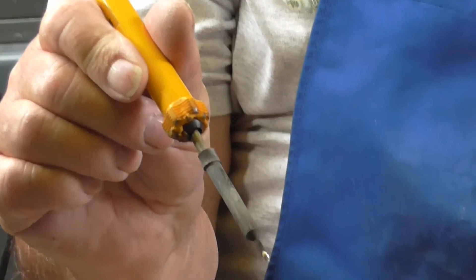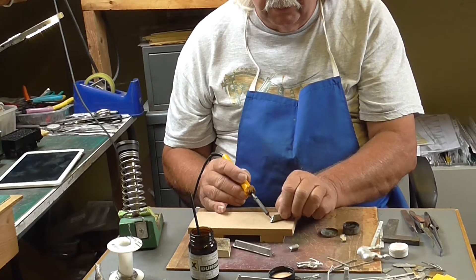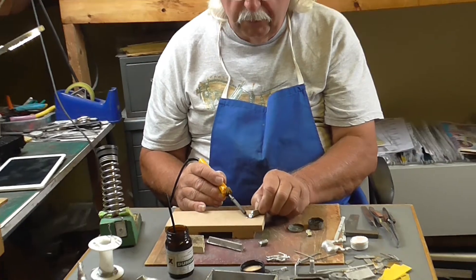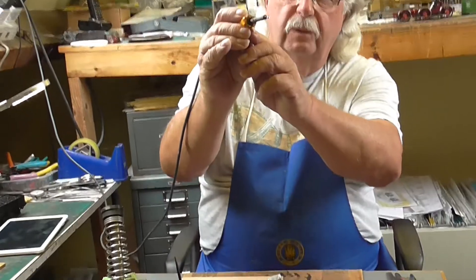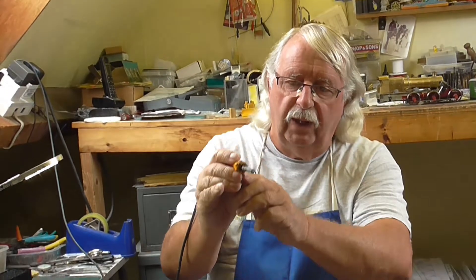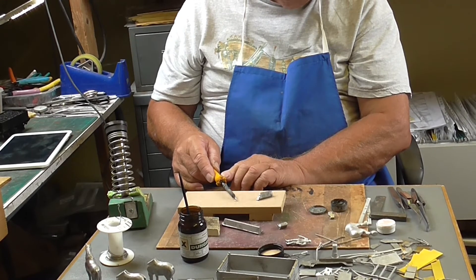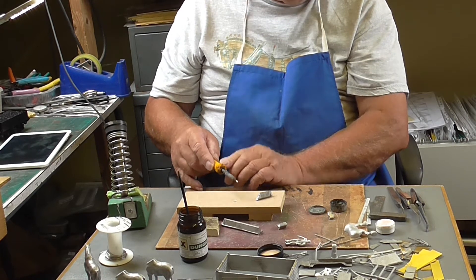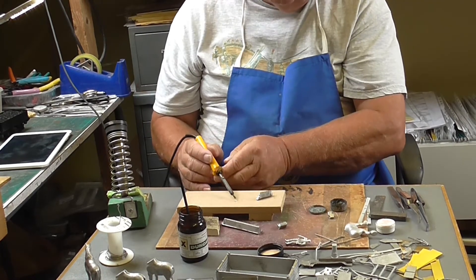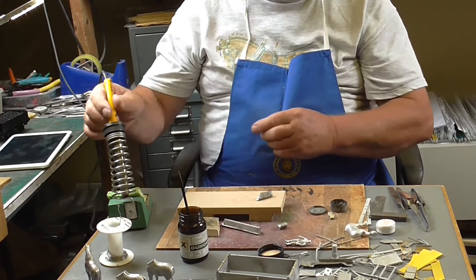So with a nice shiny tip, if you melt some solder the solder will stick to the tip — and if it does that, then you know that you're well away. If you've got carbon on the tip and you put the carbon into the solder, it won't pick the solder up. If you've got a nice clean tip, it'll pick it up. So that's how you know that your tip is clean.